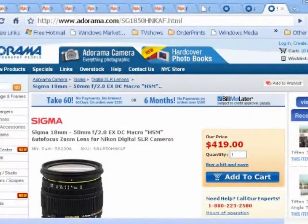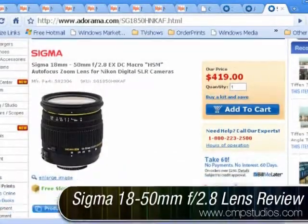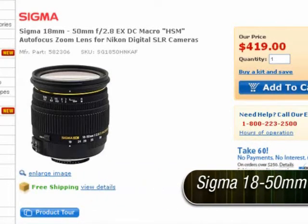Hey, this is Carl with cmpstudios.com. I'm coming to you from Adorama's website and I want to talk to you about the Sigma 18-50mm. This lens is f/2.8 all the way through, and it is a nice lens to have for doing your team photos.